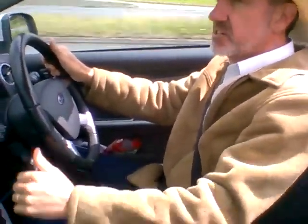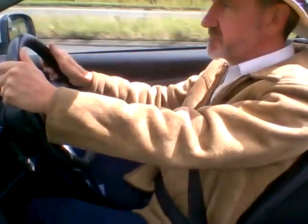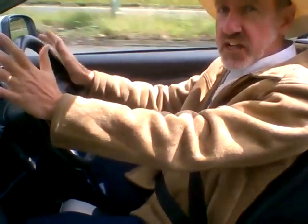Up to 40 miles an hour just above and into gear five. And that's how to handle a slip road.